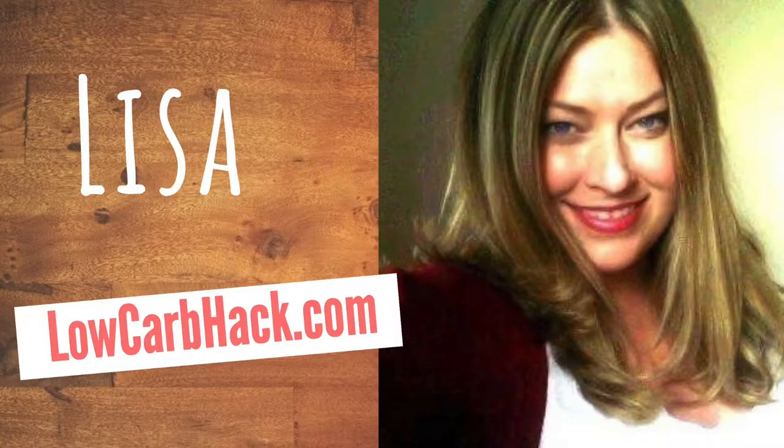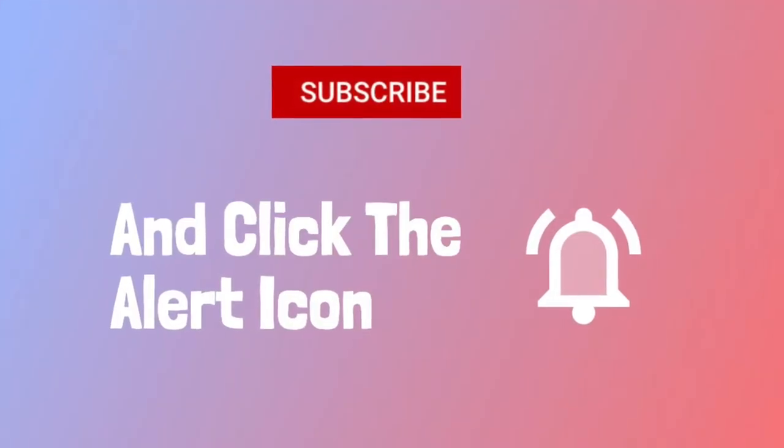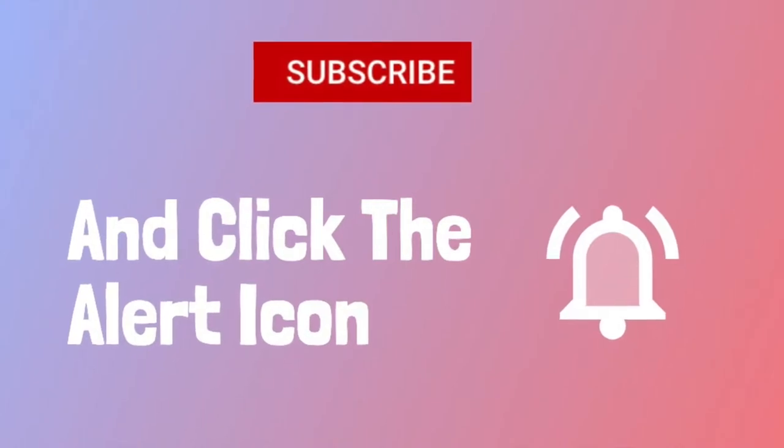Hey guys, welcome back. It's Lisa with LowCarbHack.com. Today, let's talk about samosas and the healthiest ways to prepare them to help you on your journey to a healthier lifestyle. Before we get started, make sure you subscribe and click that alert notification so you'll get notified whenever we publish valuable content on our channel.